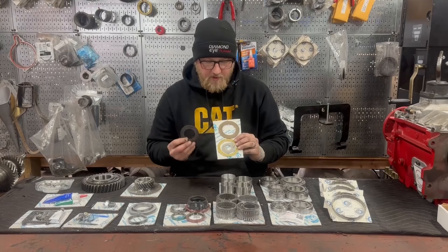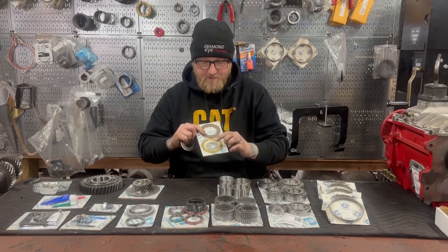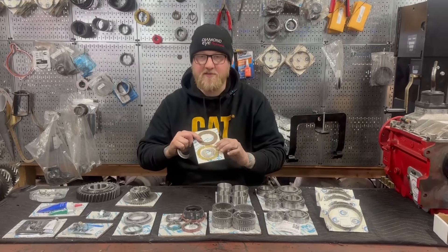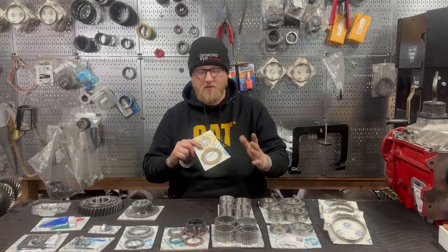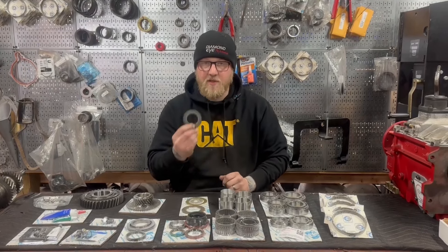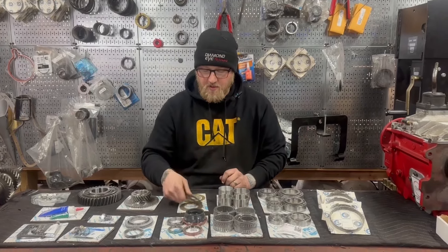Also included is a full set of washers — a third-gear brass thrust washer with the oiling grooves, reverse idler washers, which have to be replaced, a first-gear thrust washer (these commonly get lots of wear when you start to run low on oil — they get grooved out and you do have to replace them), as well as a reverse thrust washer, which can get messed up if the transmission has ever been run low on oil.